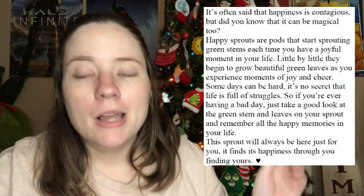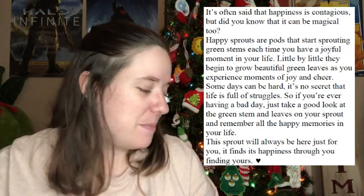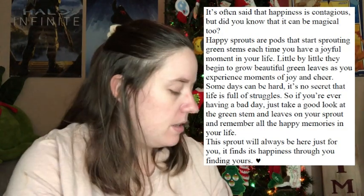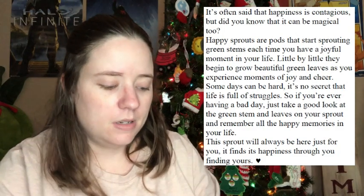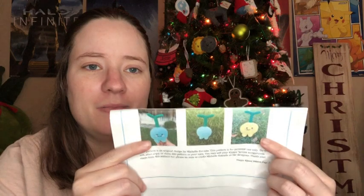I still got it attached, I just started it last night so I haven't done much on it. But it is a cute little pattern by Michelle Estrada, which is Pixie Murray Crates, and it's called a Happy Sprout pattern. It's got a cute story behind it — I will pop up a picture if I can remember of the little story that goes with it so you can read it. There's the little finished sprouts; I wanted to make it ever since she sent it to me.